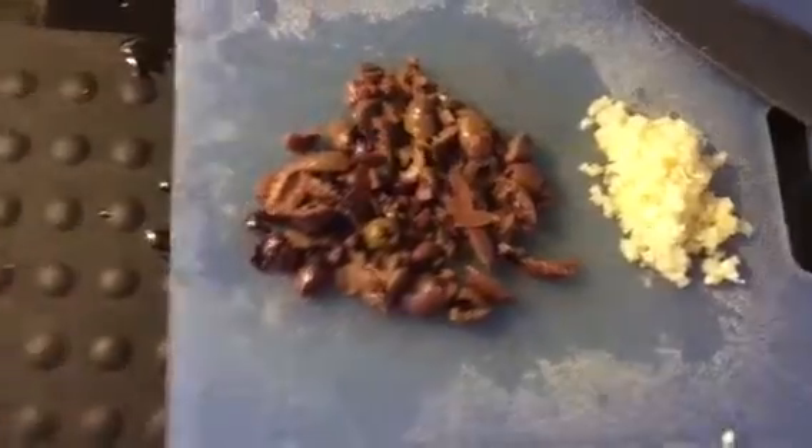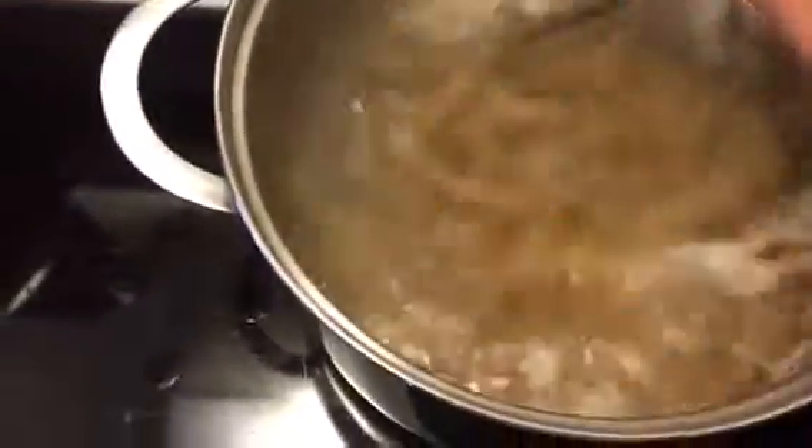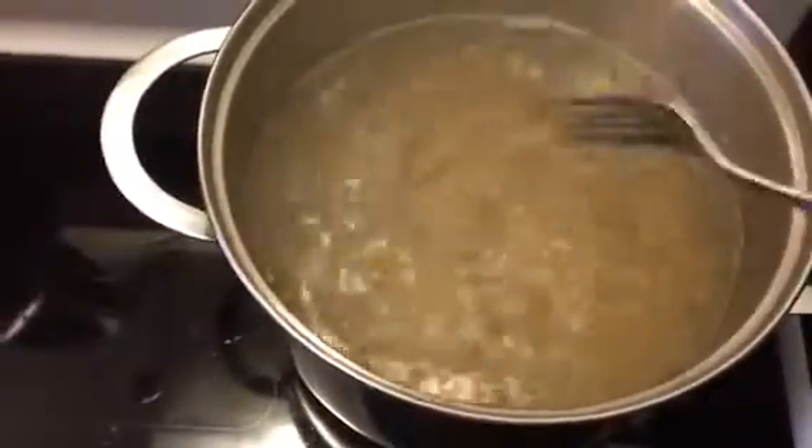Okay, so now we have the olives chopped. The water is rapidly boiling. We got our timer set — we have about six or seven more minutes until the pasta should be ready.